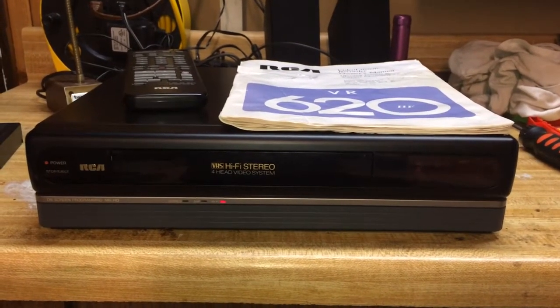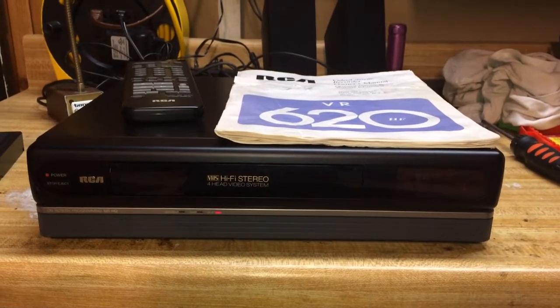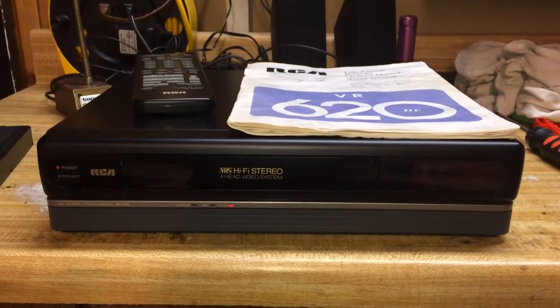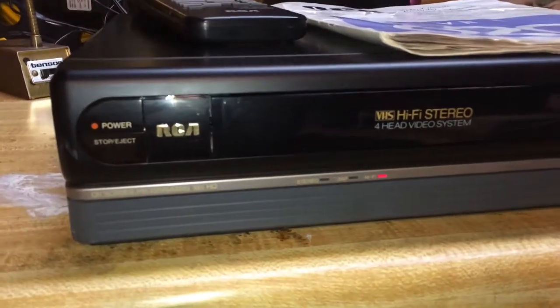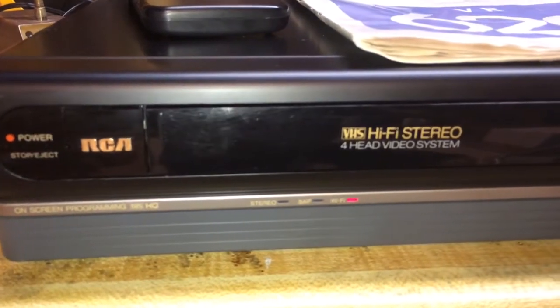Today we have here on the bench this RCA VR620HF HiFi Stereo VCR. This VCR came out in the early 90s, and this particular VCR and I just recently met up together again because I found this at a local thrift store.